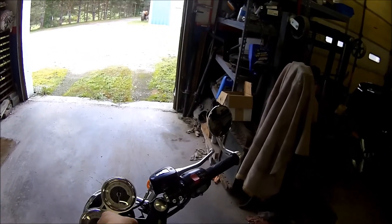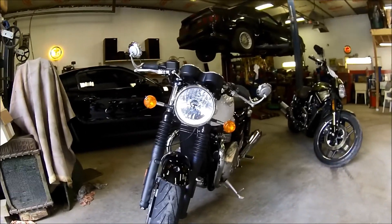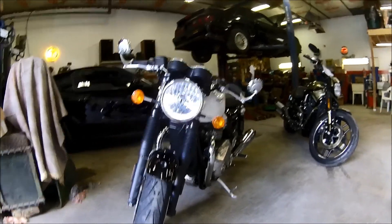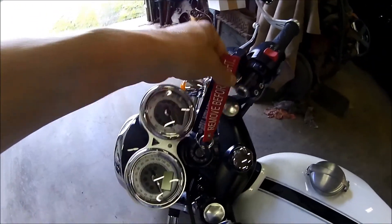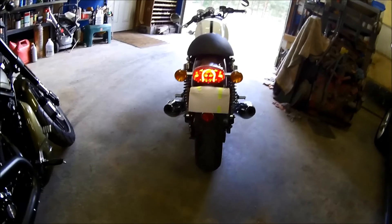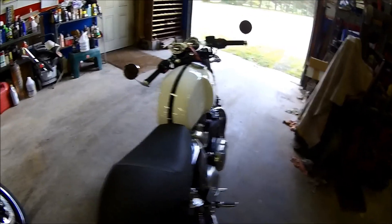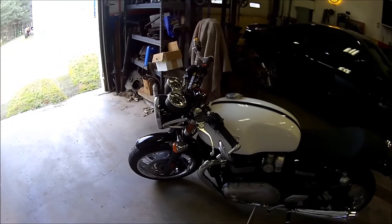Just want to show you here quickly while we're in the garage — it's got this really cool parking light. You have to turn the key to the furthest setting; that's the only time you can have it on by itself. It's not on in the normal on position. Also, the rear tail light is on — as you can see, that's LED. Just wanted to give you that breakdown before I push it outside.